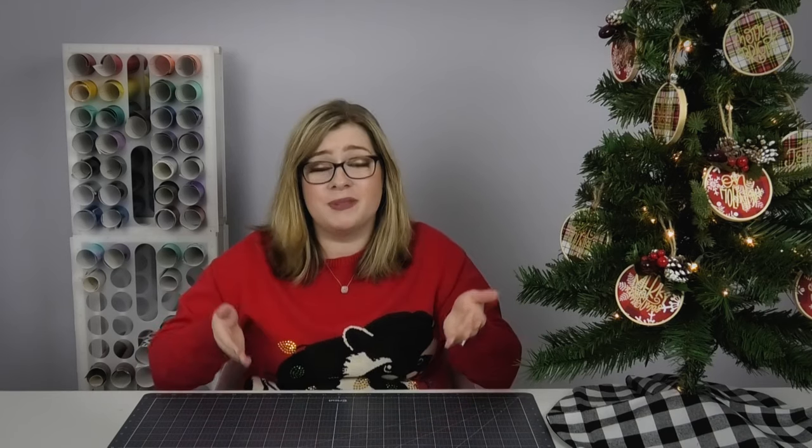Hey crafty fam, it's Alex Vanover and welcome back to my craft room. If you are here for the first time, welcome — I am so glad you're here. In this video we're going to be doing something a little bit different and I'm going to tell you 20 ideas for making super easy custom gifts using your Cricut. Let's get started.